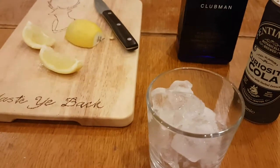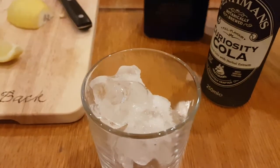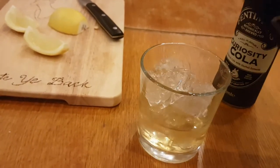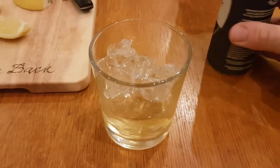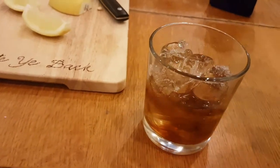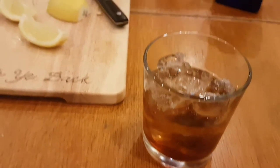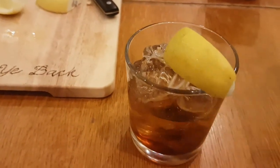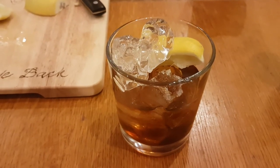And then I'm just going with a really simple slice of lemon. Couldn't really be any simpler than that. When you're adding your spirit, you want it to be enough to taste. For optimum proportions, I would say you want more whiskey than cola. And just a bit of lemon. There we go — couldn't really get much simpler than that.